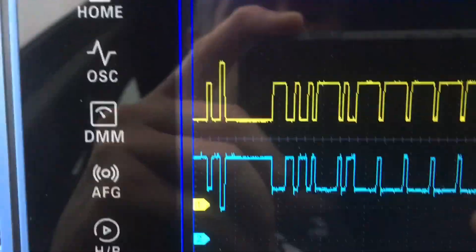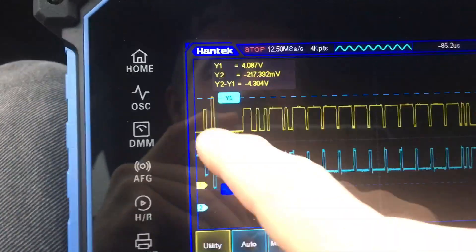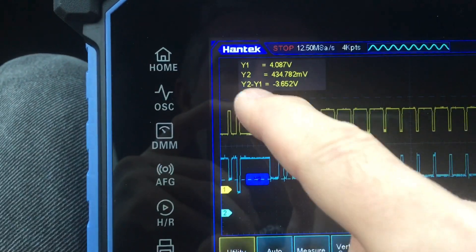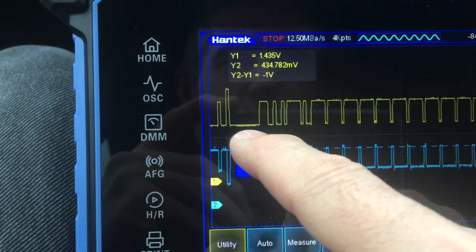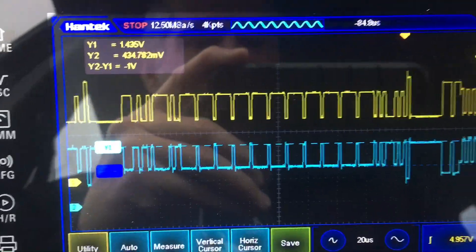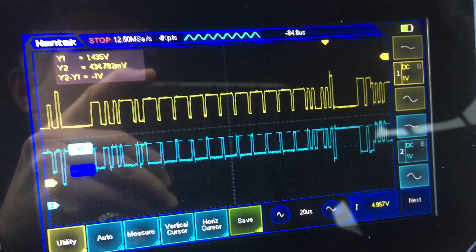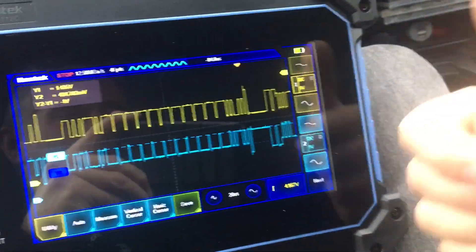One thing that's a bit annoying about the Hand Tech scopes is they absolutely refuse to put the scaling on the Y-axis showing what voltage you're looking at. You can always bring in the cursors to see what levels you're at, but I would have preferred the scaling on the side. I know some other guys have found that annoying as well, but you live with the constraints the designers see fit to implement. Okay, we'll call that good - that's it, boys, cheers.